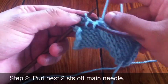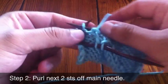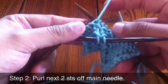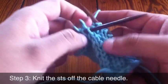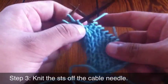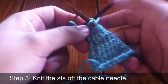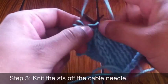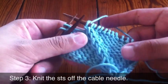Step two: we're going to bring our yarn in front and purl the first two stitches off of our main needle. Step three: now we're going to knit the stitches off of our cable needle. And that's how you do the twist for front cable.